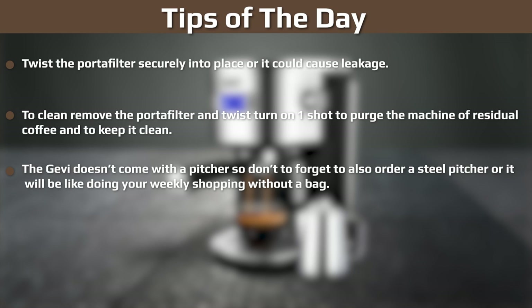Tips of the day: twist the portafilter securely into place, otherwise it could cause leakage. To clean, remove the portafilter and run one shot to purge the machine of residual coffee and keep it clean. The Jevy doesn't come with a pitcher, so don't forget to order a steel pitcher separately — otherwise you'll be missing a key accessory.